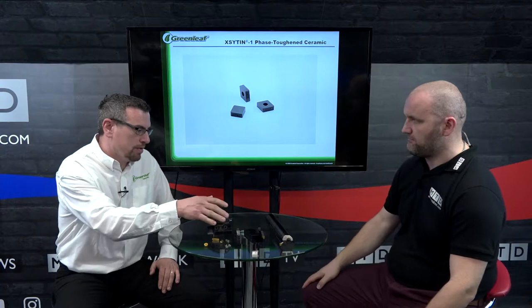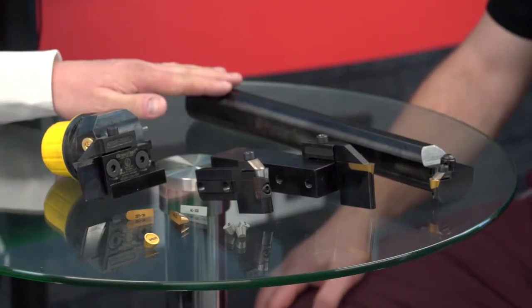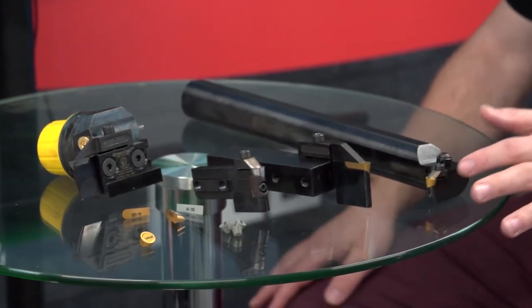Starting with the boring bar, which is obviously an internal tool — we do it with a solid tool as well as a cartridge system. We can use both carbide and ceramic inserts in this tool.